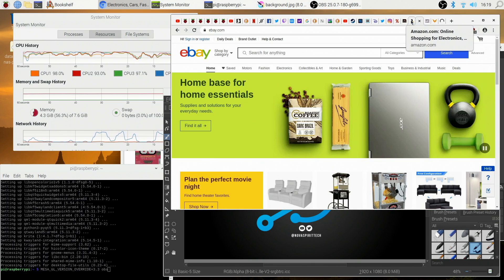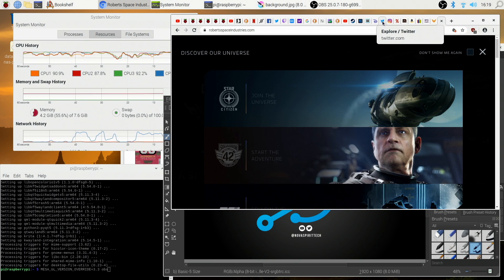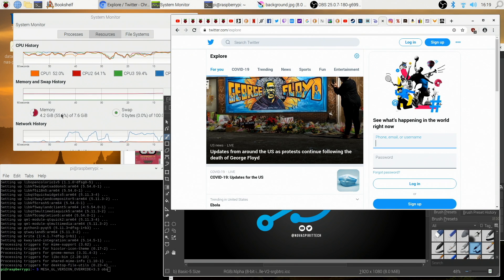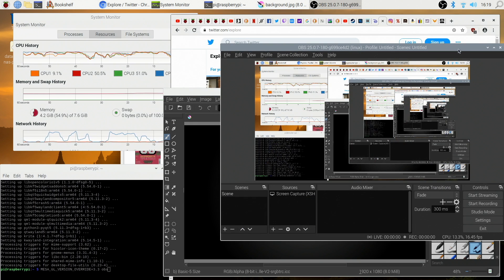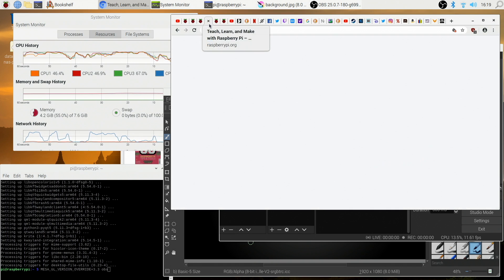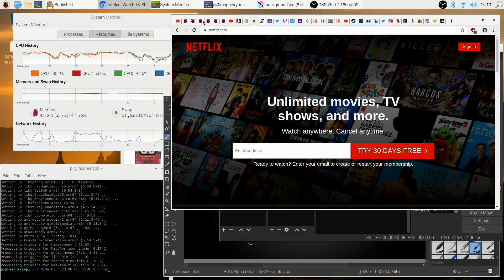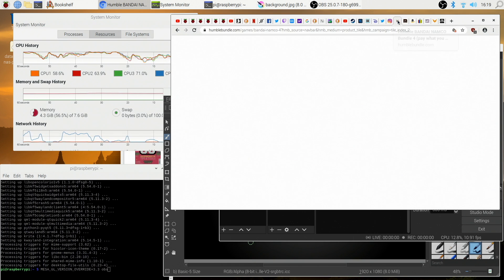I wasn't on Discord much over the weekend because I turned the 8GB module into my primary desktop for the weekend. Honestly, trying to use more than 4GB of RAM on a Lite OS like this is very hard. I had to open maybe 30 to 40 tabs and some other applications just to get to that threshold. For a desktop replacement, the Raspberry Pi 4 8GB has a lot of headroom, but realistically 4GB is actually enough because of the Lite OS.